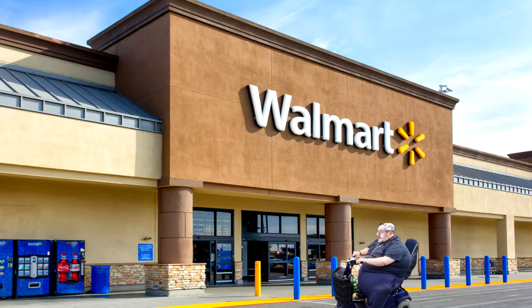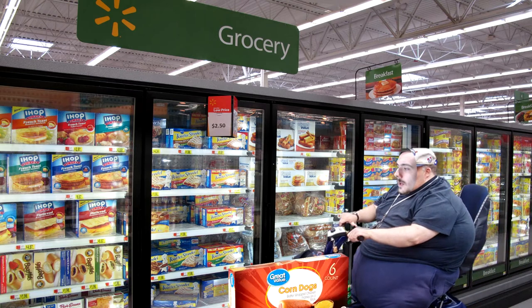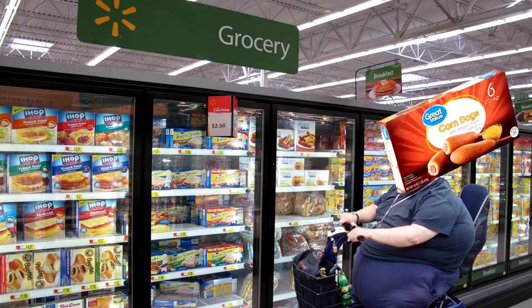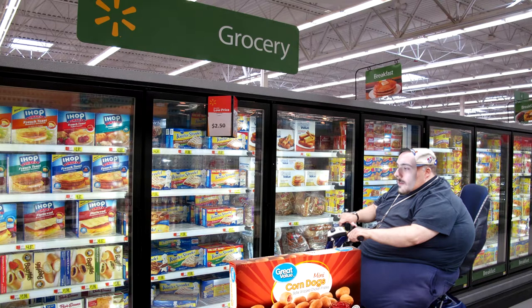I'm hungry — what should I have for lunch today? Maybe I'll have some of these Great Value corn dogs. No, actually I'm on a diet, so I'll have the Great Value mini corn dogs. Today I will be reviewing Great Value mini corn dogs.